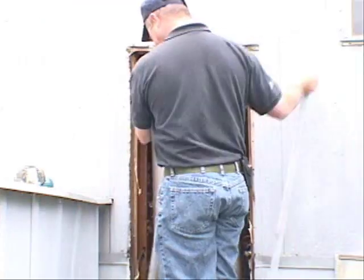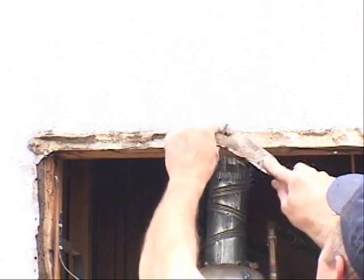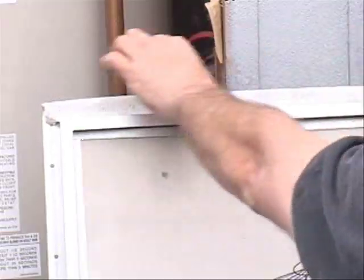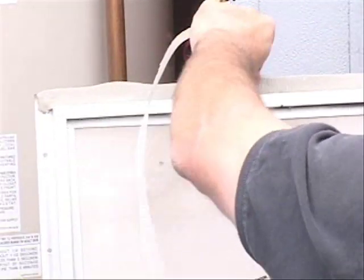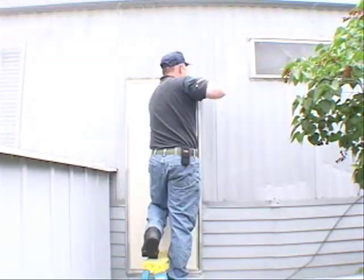If, as in this case, the door is beyond repair, it must be replaced. Place new putty tape on the replacement door. Place the door in the rough opening and secure it with screws.